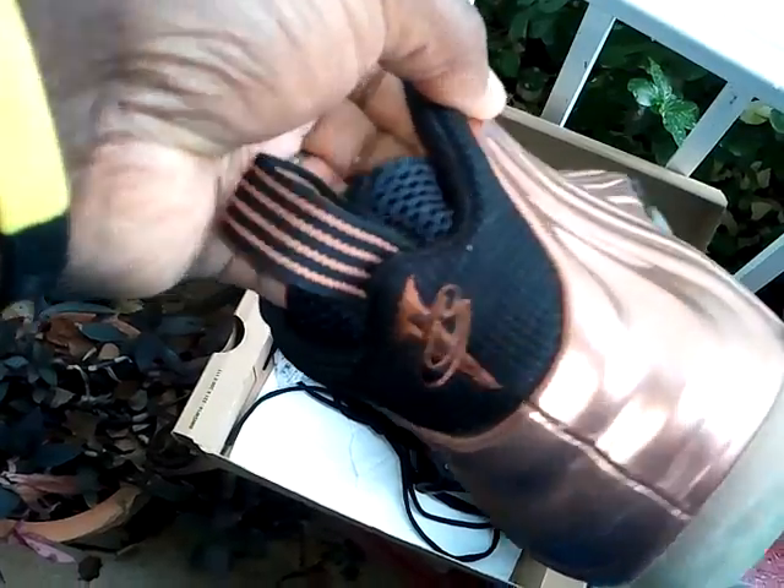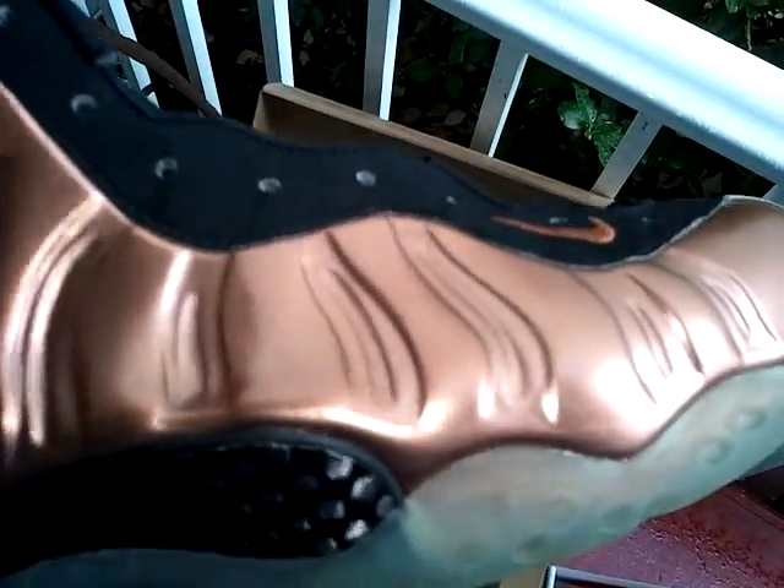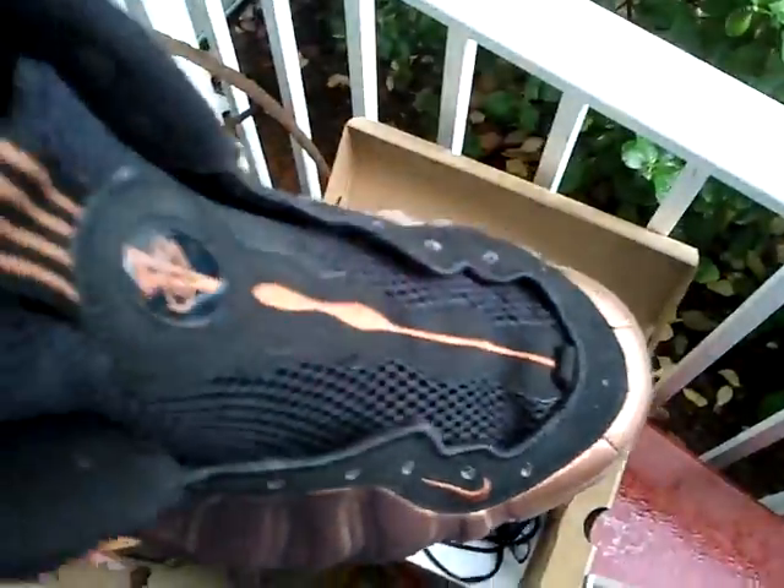No sock fuzz in there. Still got the shoe trees in. Took the laces out, just put them in the box. This is the left, and the right shoe. I've had a lot of these on the website and on YouTube — I just showed it off so people can see the condition before they purchase it. That's the bottom. Clean shoe, really clean shoe. Covered every angle, inside.